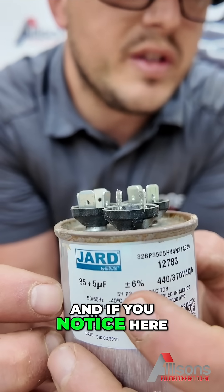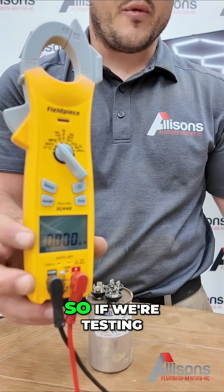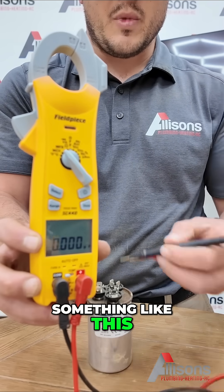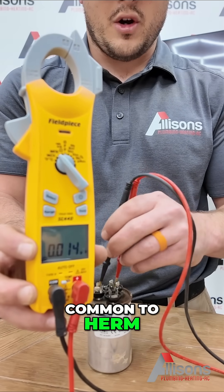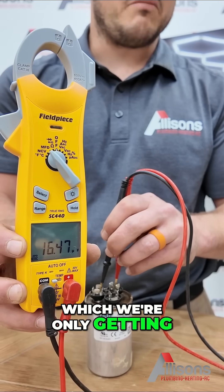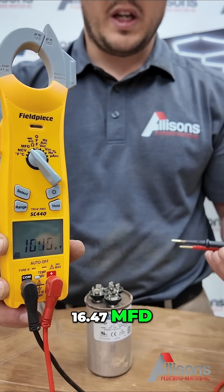And if you notice, it's plus or minus 6%. So if we're testing something like this — a multi-tap capacitor — you would go from common to herm, and we're only getting 16.47 MFD. That's low.